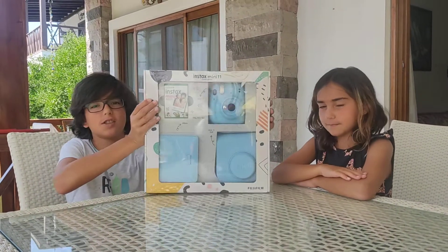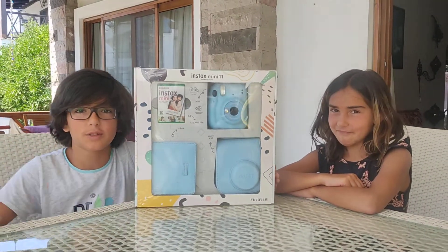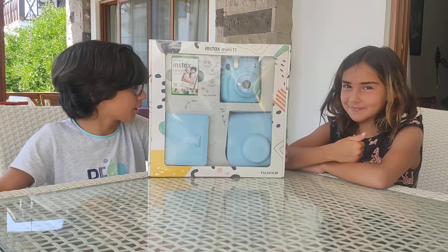Hi guys, it's me Ian from the Ian and Bella channel, and I'm Bella! Today we're going to be unboxing an instax camera — you know, one of those cameras that instantly prints out one of those cute little photos. So, you wanna get started?